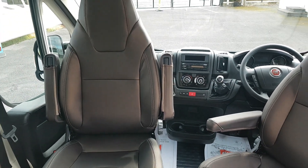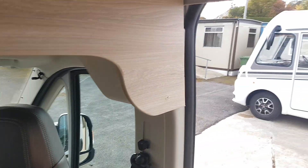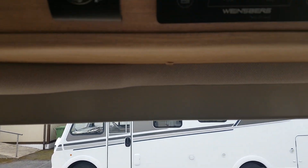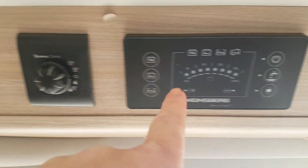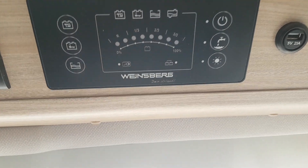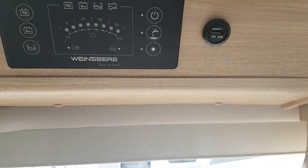It's got captain's chairs with two armrests on both chairs. Moving up here you'll see this is all your control panels — this is your heating panel, and then this is your levels panel, telling you how much water, battery power, and all that you have. You can see you have another USB port here as well.